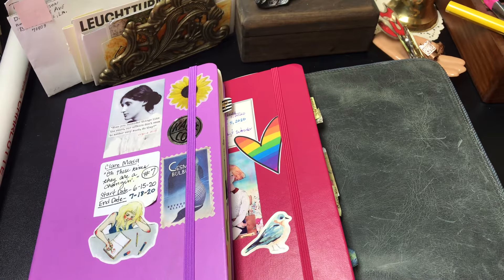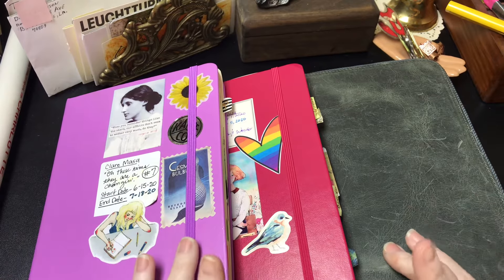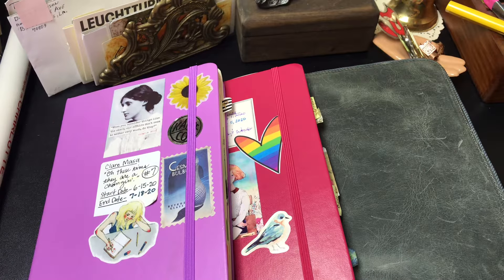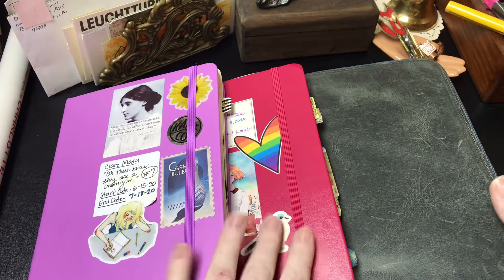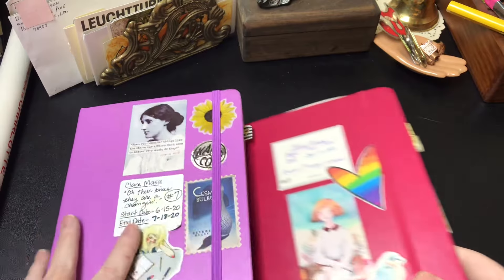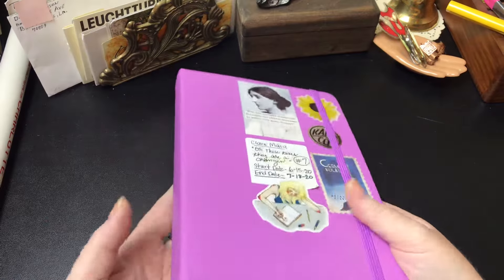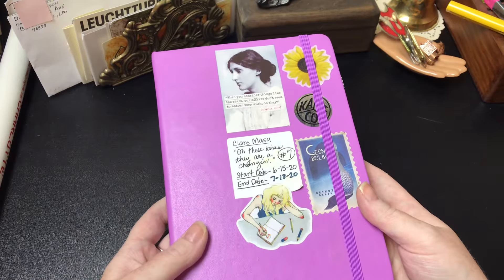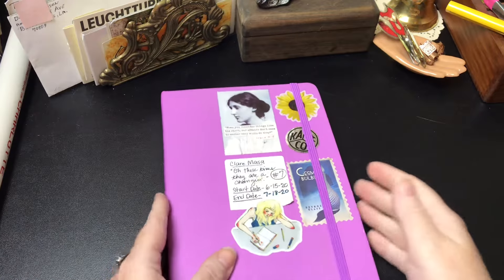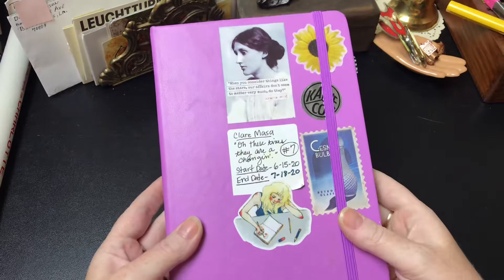Hi everybody, today I'm going to do a review of three notebooks and bullet journals that I have used recently and give you my thoughts on them and show you how different things work in them. I'm going to try to be really concise. I wanted to go ahead and use the journals up that I'm going to be reviewing because a lot of people do reviews on journals before they have even used them, and I feel like to really get to know a journal you need to use it all the way up first.